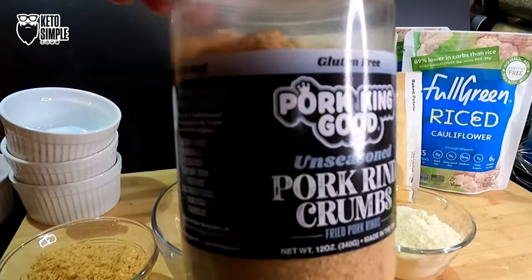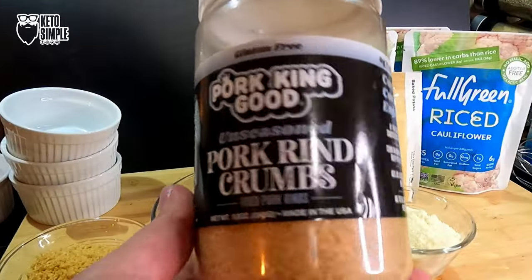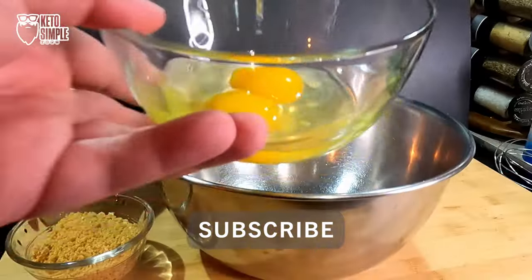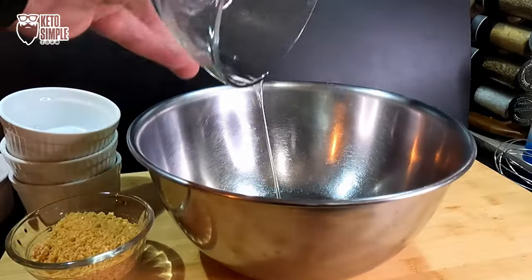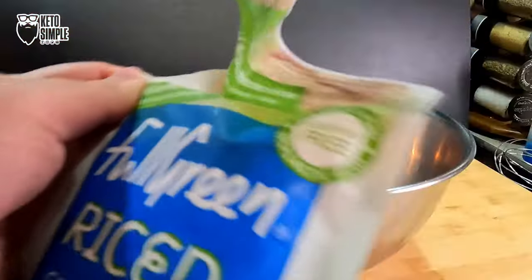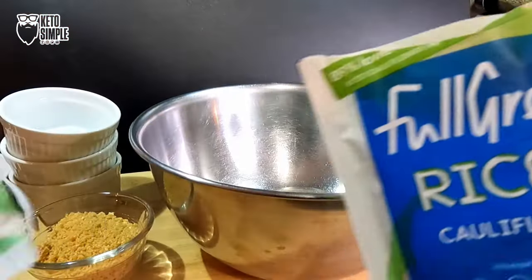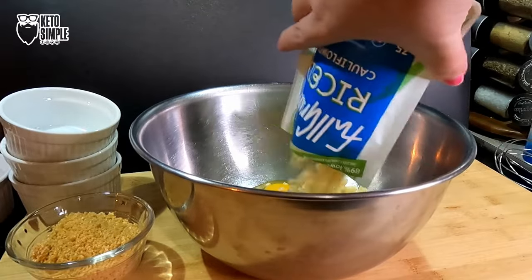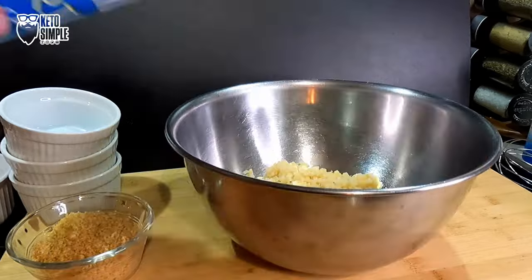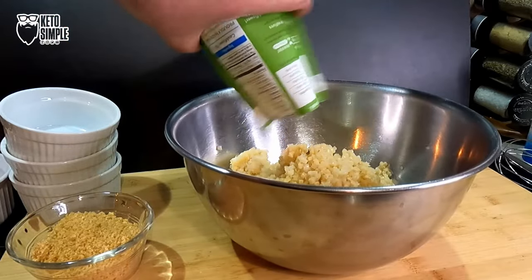This is what the pork rind crumbs look like — we bought them just like this. This is Parmesan cheese and two eggs. We're going to dump that in the mixing bowl. We are going to use four packets of this Green Giant riced cauliflower. That's two, three, and that is number four right there.